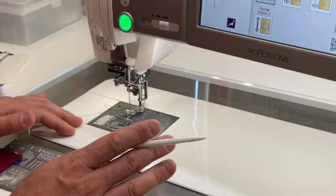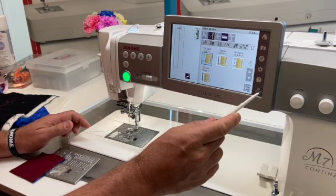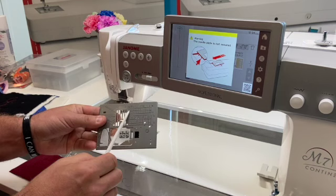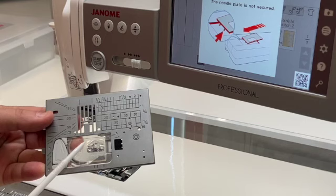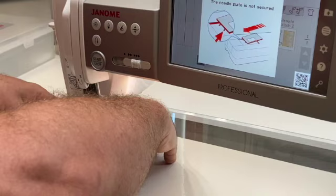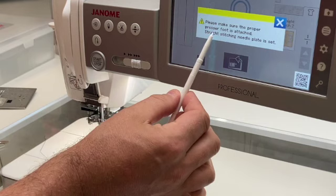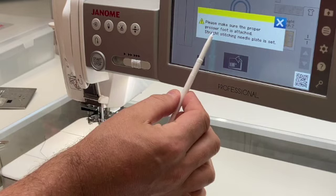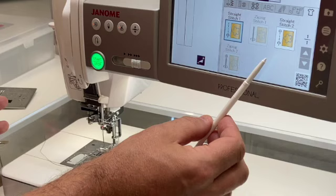To switch needle plates, lock the machine's touchscreen LCD and the needle plate rises all on its own — no screwdriver needed. Here is the nine-millimeter-wide zigzag needle plate with the same convenient markings for quarter inch, half inch, and five-eighths of an inch. Snap it into place and a very strong magnet in the bed of the machine holds the needle plate securely.